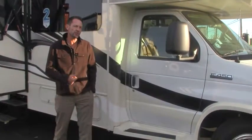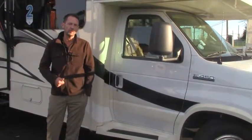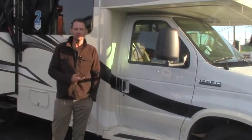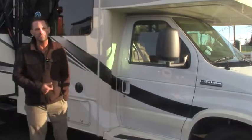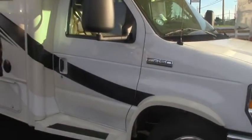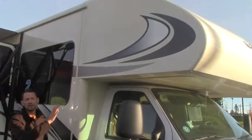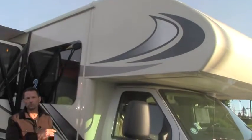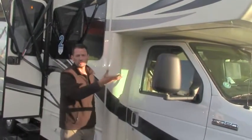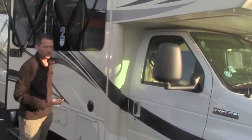So first of all, 2016 Jayco 29KS. It's put on the Ford E450 chassis. It's a dually in the rear, and underneath the hood you have a Triton 6.8 liter V10. Now, we all know motorhomes have had some leaks in the past. One of the things that Jayco does to get beyond that is the fully fiberglass front cap. All the other motorhomes you've seen are put together in pieces. This is a singular piece, like the bottom of a boat. It's very well made and holds a lot of weight.